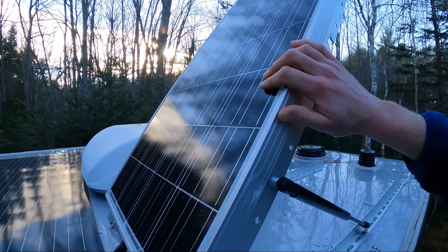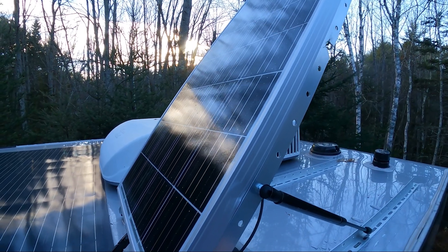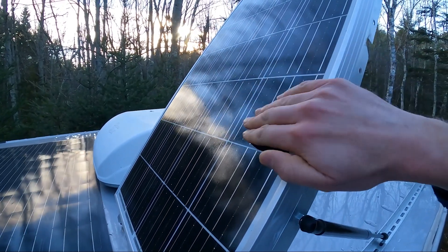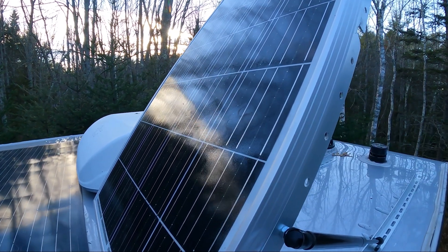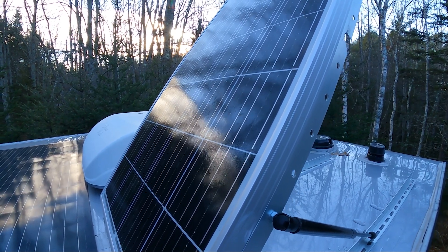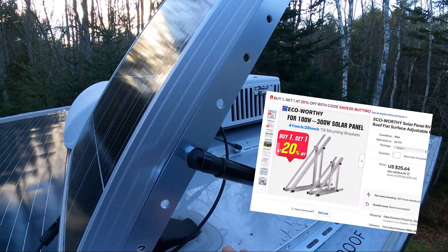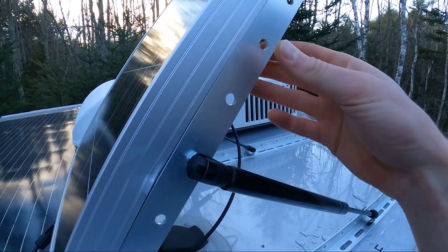I figured I'd let you know exactly how I did this. This assembly is kind of two parts. The first is a regular eco-worthy 100-watt solar panel — pretty simple, pretty basic, around 50 to 60 bucks, super cheap. The other part is an eco-worthy angle plate, which is designed to mount a solar panel to, which is really nice.